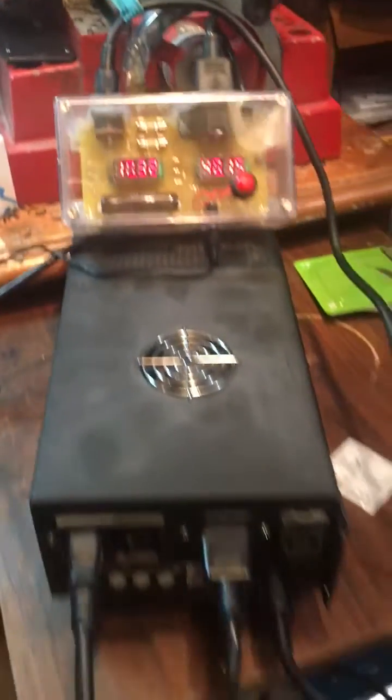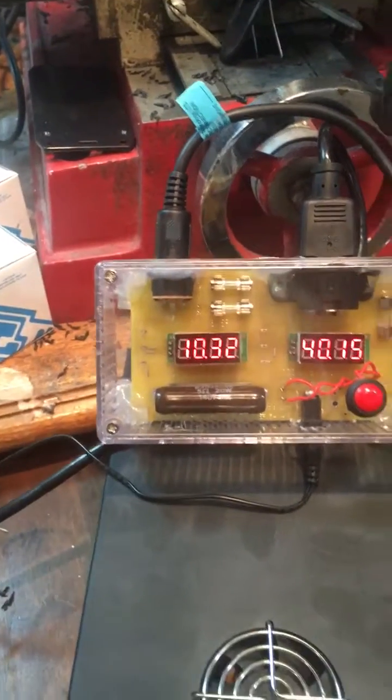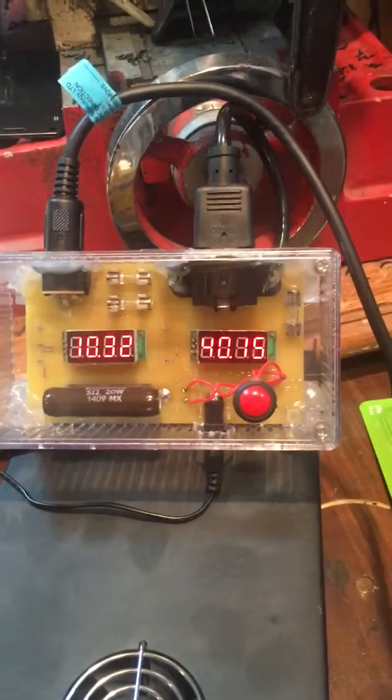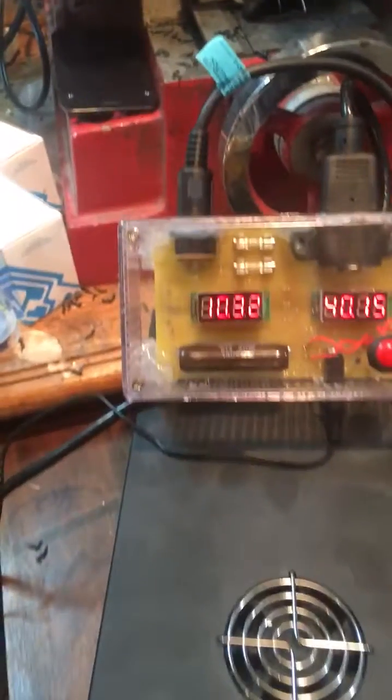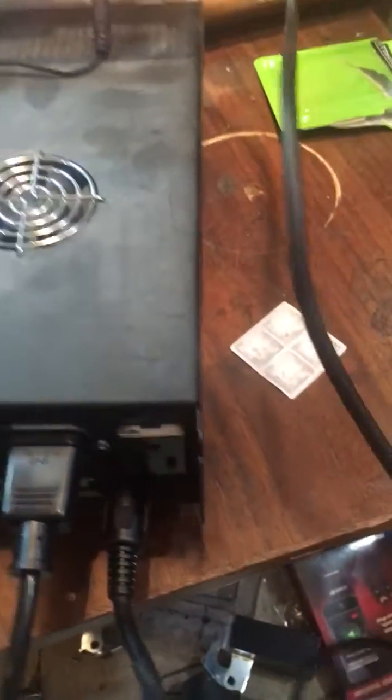This power supply looks like it's good. It has 10.3 volts, and it should have 10 volts in order for the piano to run properly. And it should have 40 volts. So you've got the 40 volts coming out of this line right here, and the 10 volts coming out of this line right here.